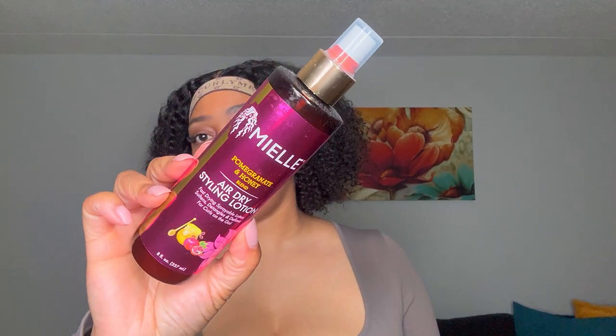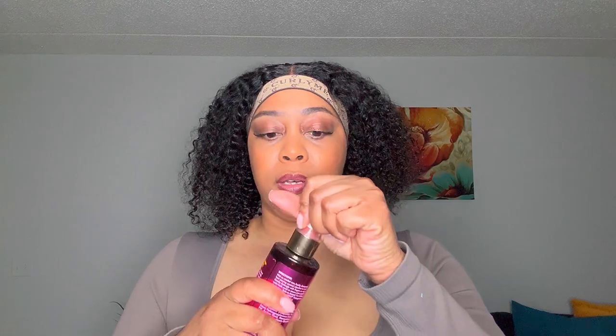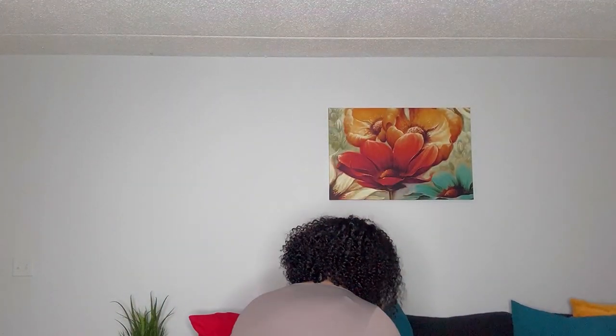I did decide to go in with a little bit of product. I'm going to use the My Alé Organics Air Dry Styling Lotion — I'm going to use a little bit of this and see how we go. Working in sections — not really small sections, because I really don't want super defined curls. I kind of want it big and fluffy.